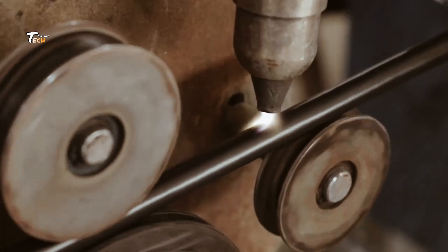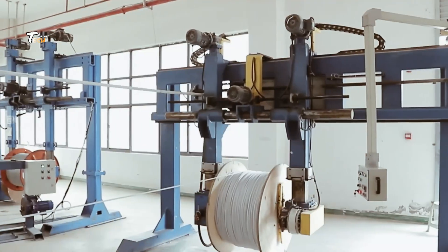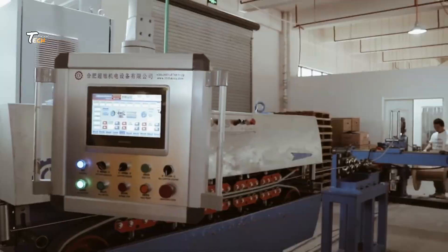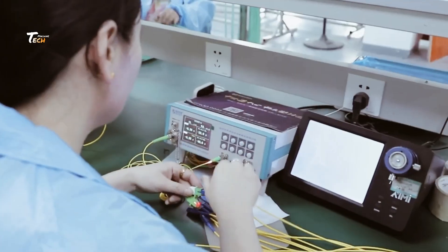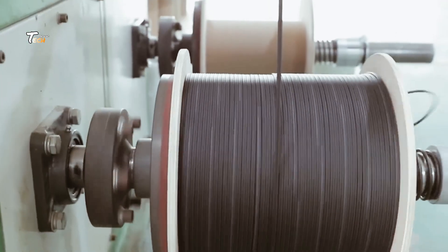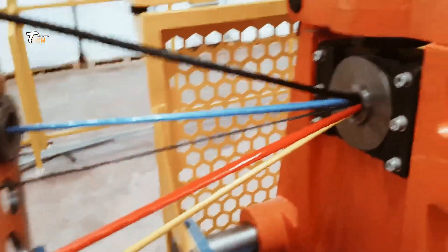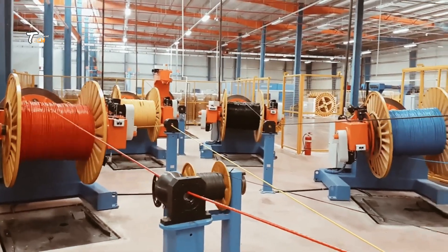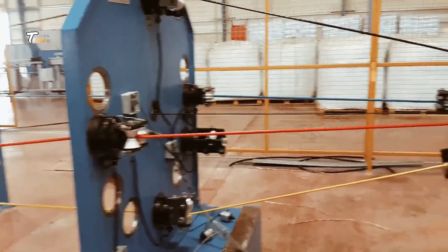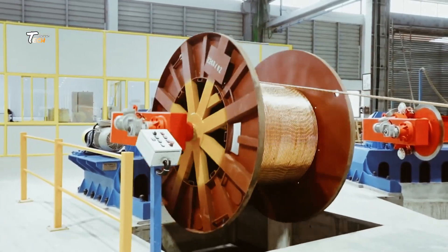For applications that require flexibility, multiple thin wires are stranded together. This process involves twisting the wires to form a single cohesive strand, making it more flexible and less prone to breaking compared to solid wires, making them ideal for a variety of uses.